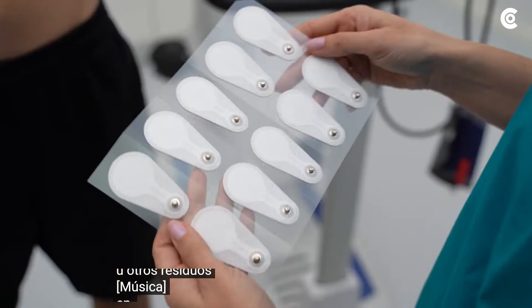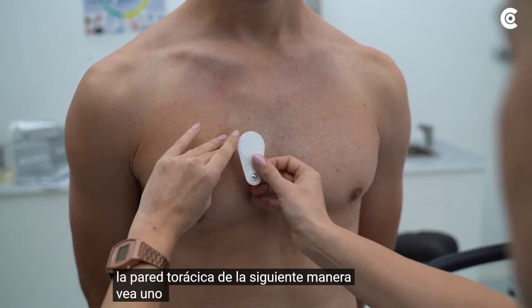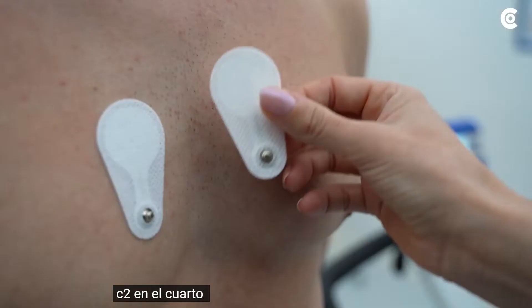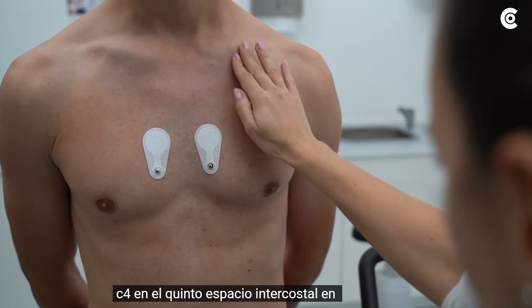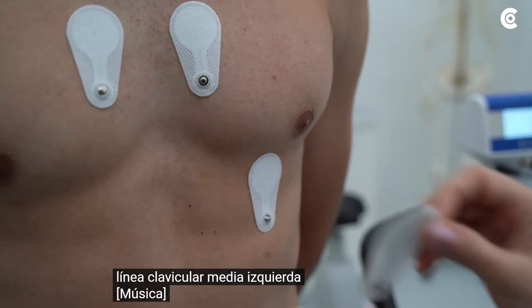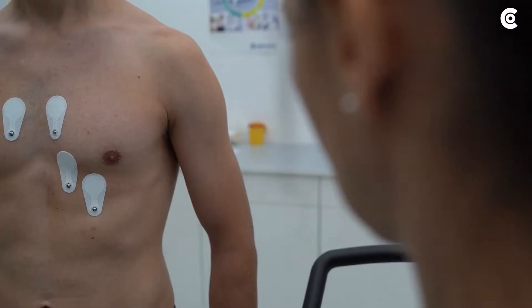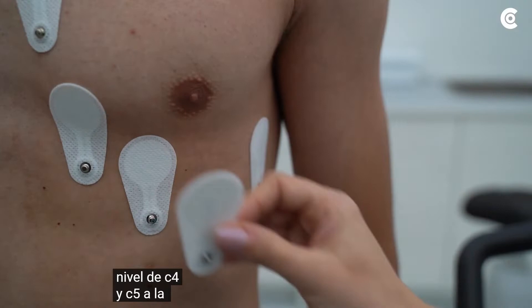In the next step, place the electrodes according to Wilson. The electrodes C1 to C6 are placed on the chest wall as follows: C1 in the 4th intercostal space at the right sternal border; C2 in the 4th intercostal space at the left sternal border; C4 in the 5th intercostal space on the left mid-clavicular line; C3 left on the 5th rib between C2 and C4; C6 left on the mid-axillary line at the level of C4; and C5 left on the anterior axillary line, also at the level of C4.